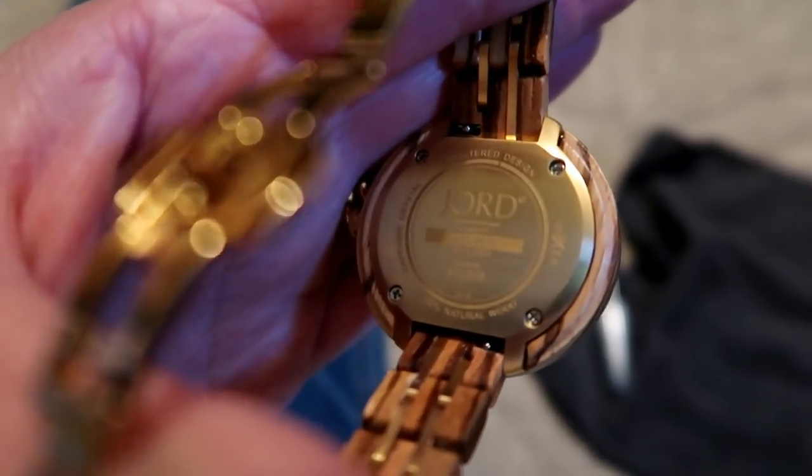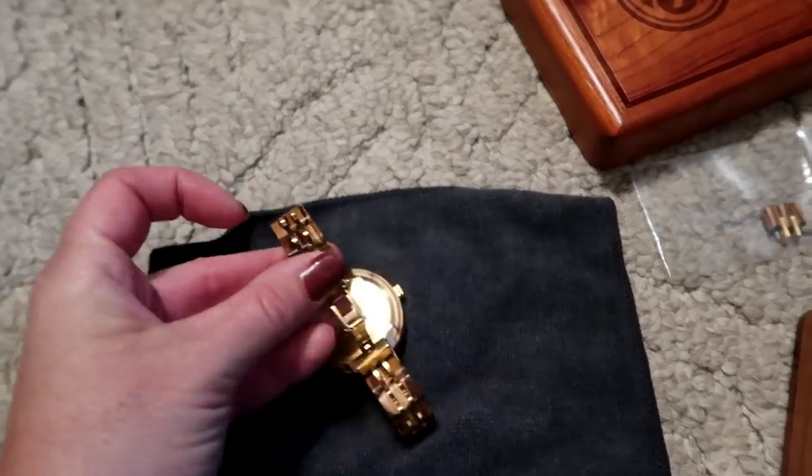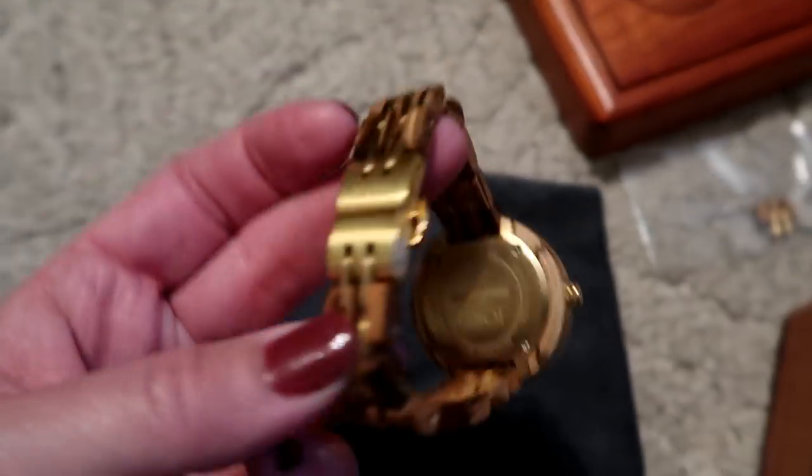The back of the watch just has the brand and tells you it's made from natural wood. The clasp is a pretty typical clasp for a nicer watch — you fold it in and it snaps in place. I've been wearing this watch for about a week now and I've just been thrilled. Yod is generously offering a $100 certificate to one of my viewers — just follow the link, fill in your name and email, and they'll let you know if you've won in two weeks from today.